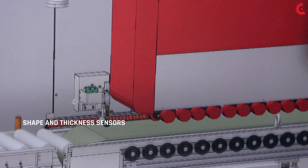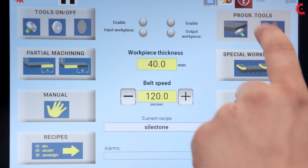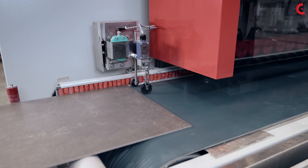Two sensors automatically detect the shape of the pieces input into the machine, including those that are wedge-shaped and even glued pieces.